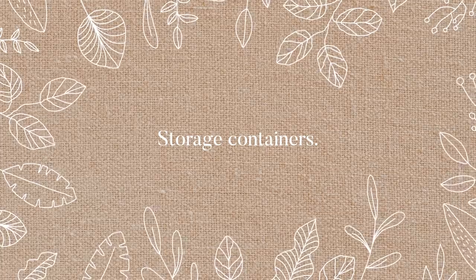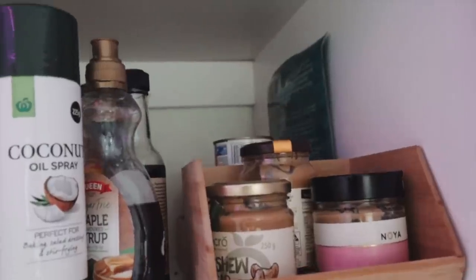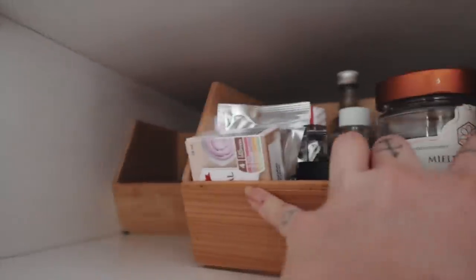I want to start off with these little wooden storage containers — I think they were only a few dollars from Kmart — but I use them just to put the clumsy little objects in, like the tins of tuna, peanut butter, little baking supplies and things like that, so that they're neat and organized.